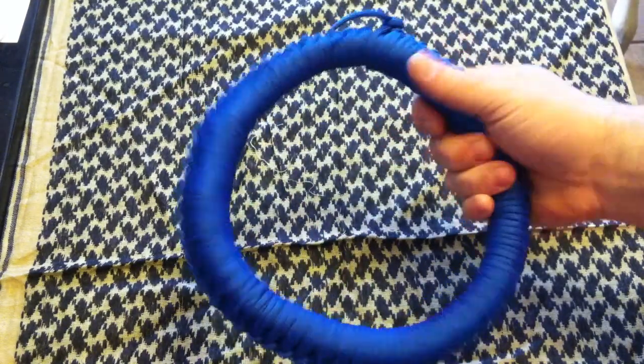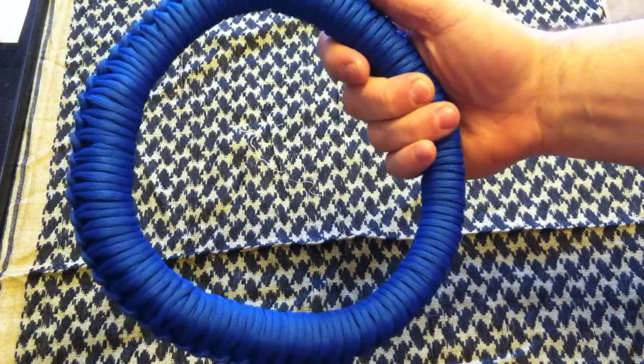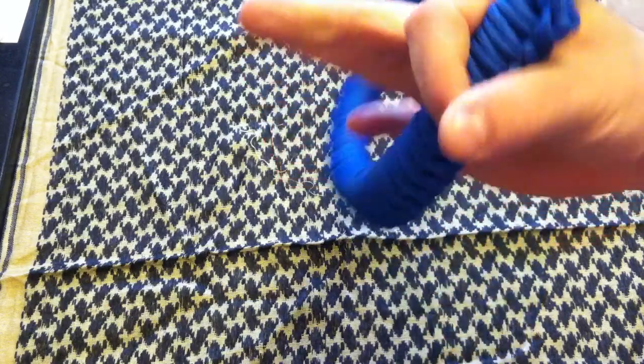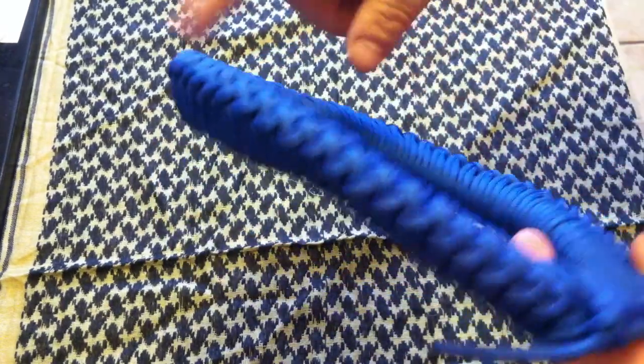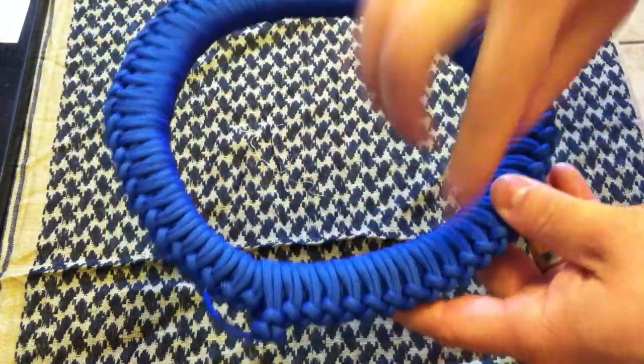It's pretty dang solid. All I did was I made six-inch loops of my 550 paracord, and then I started wrapping this around it like so. Pretty darn cool. I think I did three or four passes around this in a circle.